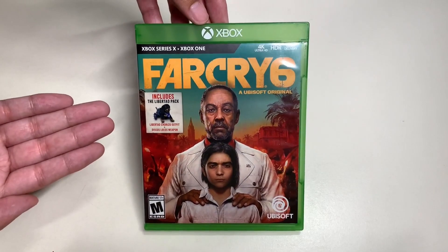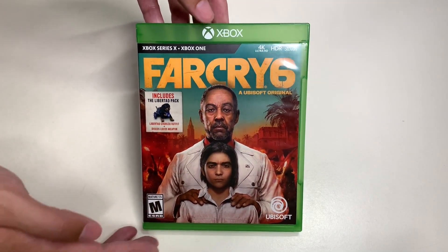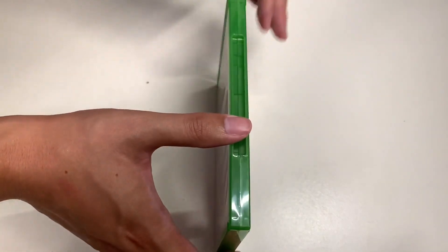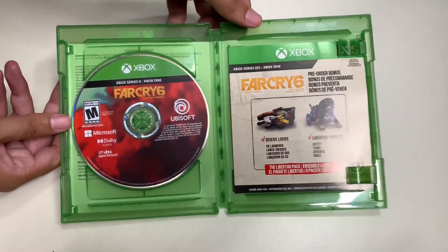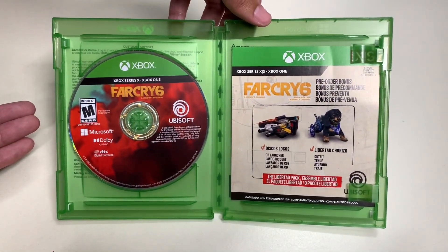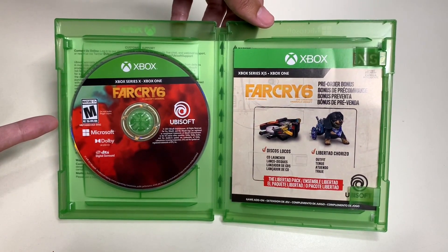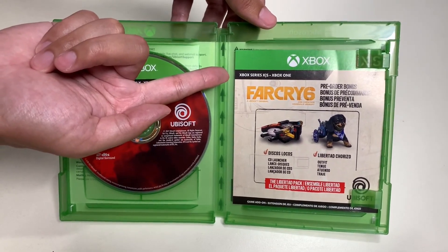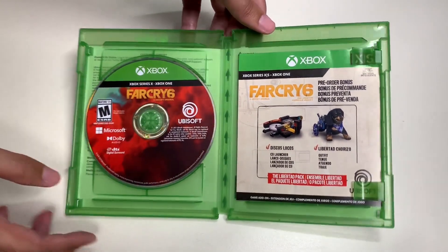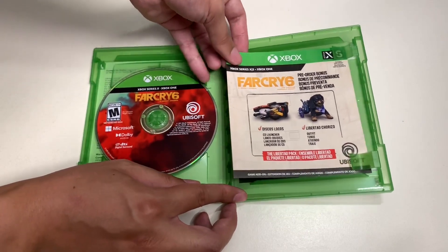Finally, let's unbox Far Cry 6. Once you open up the game case, on your left is the disc for Xbox Series X / Xbox One — Far Cry 6, rated M for Mature. And on your right is all the reading materials and codes that come inside this game case.